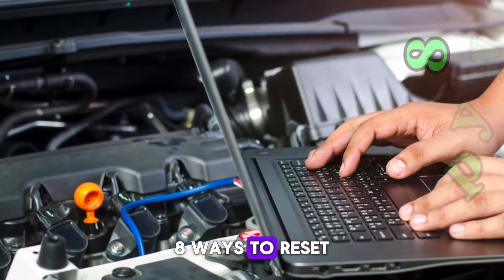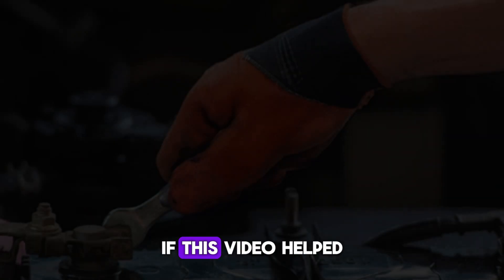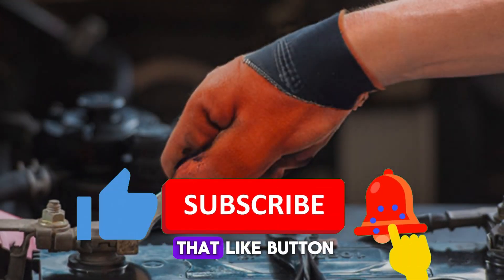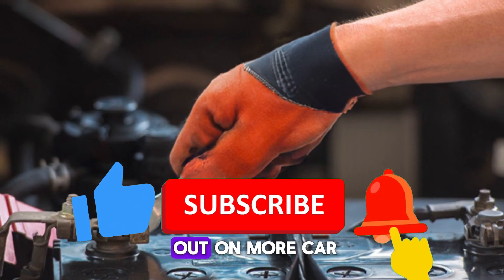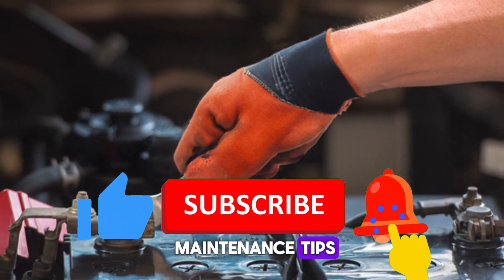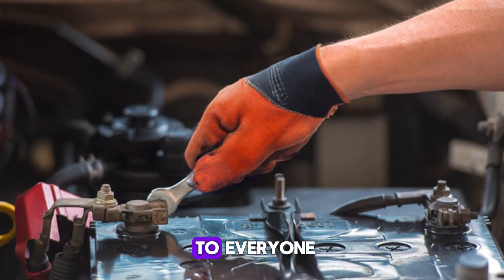And there you have it — 8 ways to reset your throttle position sensor like a pro. If this video helped you out, don't forget to hit that like button and subscribe. Have questions? Drop them down in the comments — we reply to everyone.